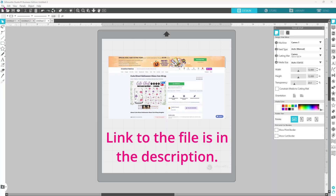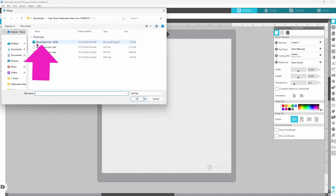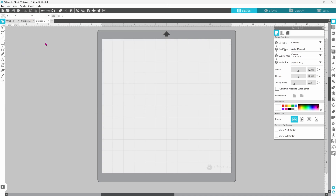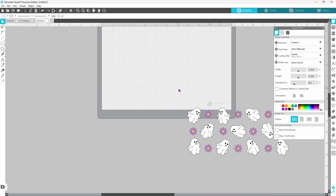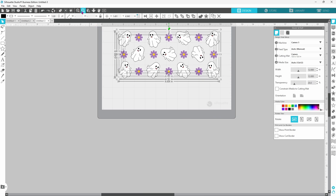We're going to start by bringing in the file. Go to File, then down to Merge. I'm using this ghost glass can — I'll be using the SVG, so I can double-click on that and it brings it down onto the mat. Let's snag all of the pieces and move them up onto the mat.